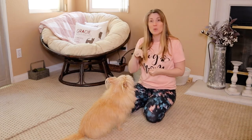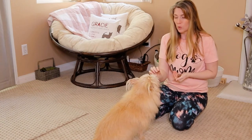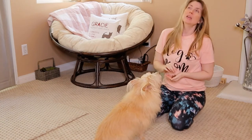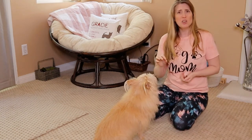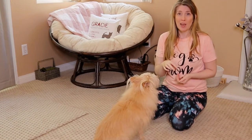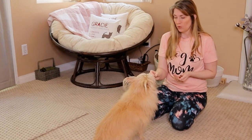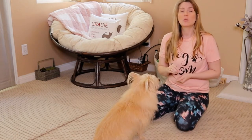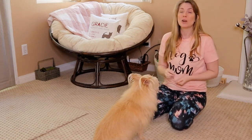Thank you so much for being here, and we're doing a leave it cue. The very first part of a leave it cue — we're going to start with treats because most dogs are very food motivated. If your dog is not food motivated, maybe you're not using a high enough value reward, so try that first. But you can also use toys and other things to reward your dog. The very first thing you want to do is give your dog a couple of treats to get them interested in you and interacting with you.